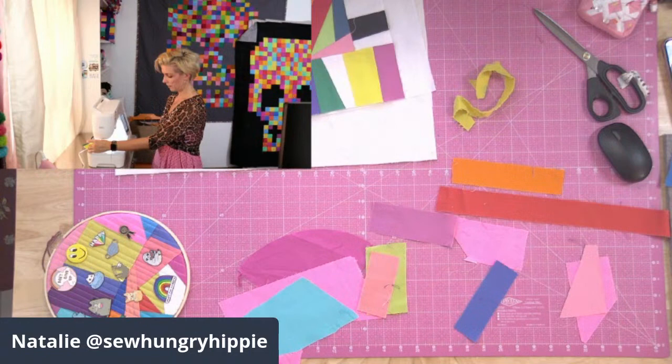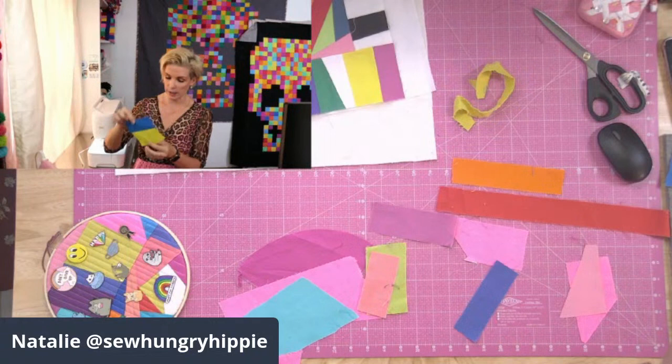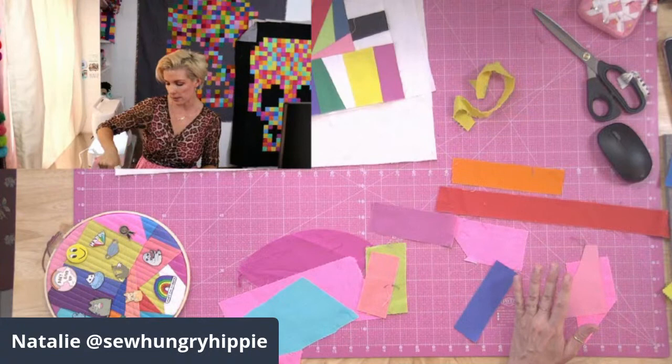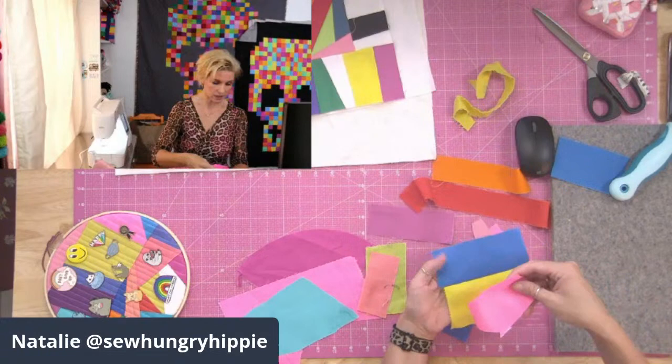You can chain piece these scraps — do a whole bunch of pairs and then groups of three, and build them that way. I'm going to press the seam over to the blue, because on yellow it's really easy to see the other fabric shadow through. Then I'm adding pink — placing it and sewing right down the edge. You can see how fun this is.